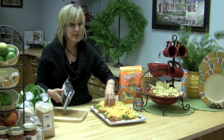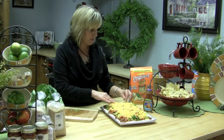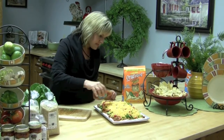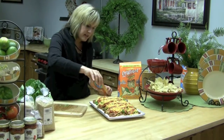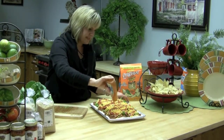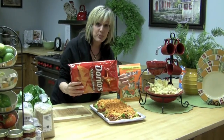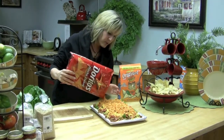You can really layer this any way you want. Then right before you serve it, this secret weapon — just take some mild taco sauce. I like Ortega, and pour that right over the top. Absolutely fabulous. For an extra little treat, I like to crunch up some Doritos. Just take the bag, crunch them right in the bag, and spread them over the top.